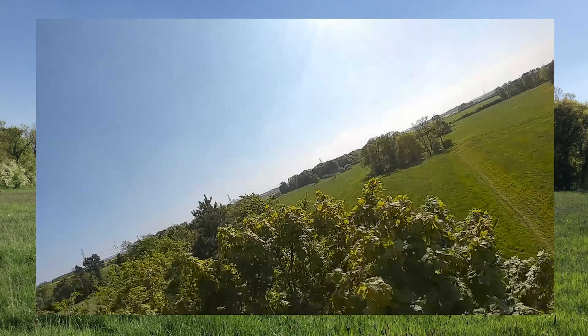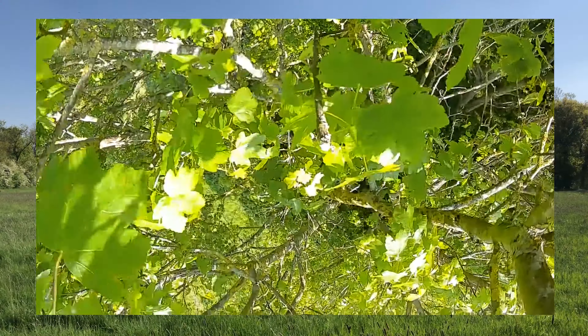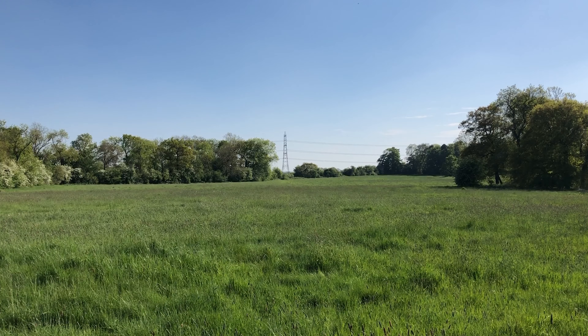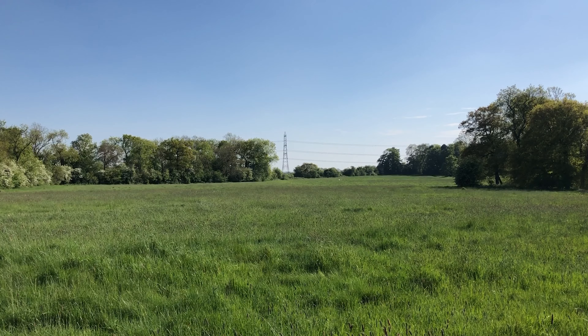Of course, the wind takes it and it lands on top of a bloody tree — which is really impossible for me to climb. So it's a matter of going back home, getting my rope and everything to try and retrieve the thing. Not such a great maiden, but you know these things happen.